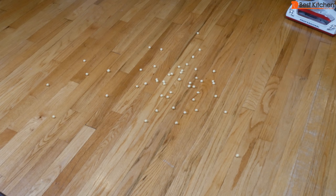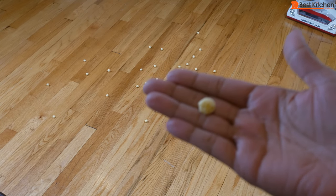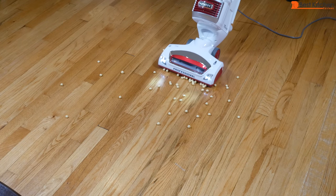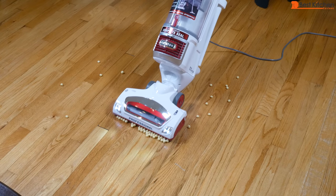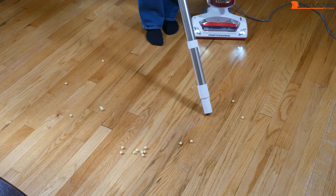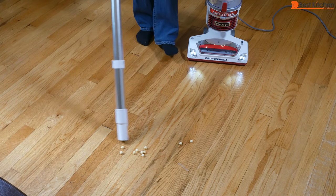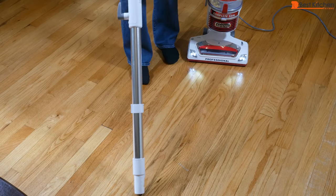This is Gorilla Munch cereal — they're balls. The brush roll is off and I'll try vacuuming these up. Since they seem to be too big for the floor nozzle, we'll use the wand to suck them up. That worked well.